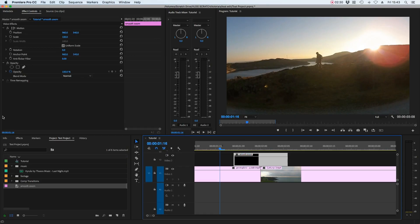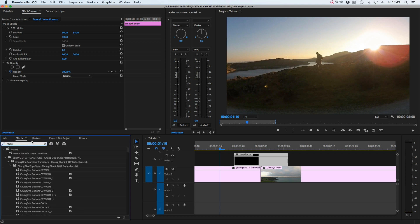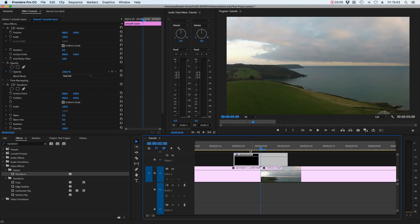With the adjustment layer in place and selected, go over to effects and look for the transform effect. Under distort, place that on the adjustment layer. Once the effect is in place, move the playhead to dead center — snapped into the middle of those two clips. This makes the automation of the transition a little bit easier.